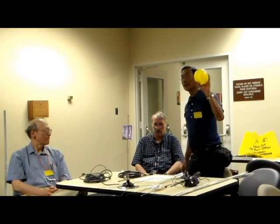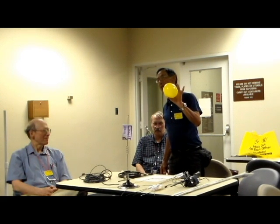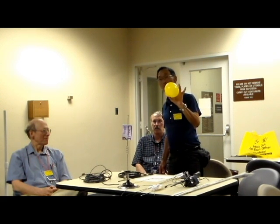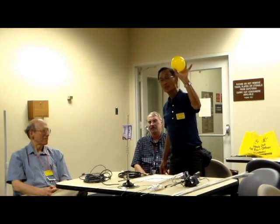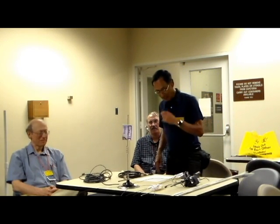By the way, this was not my idea. I found it in a many-edition old ARRL antenna book — to use the concept of a balloon to try to understand the basics of what antenna gain is.